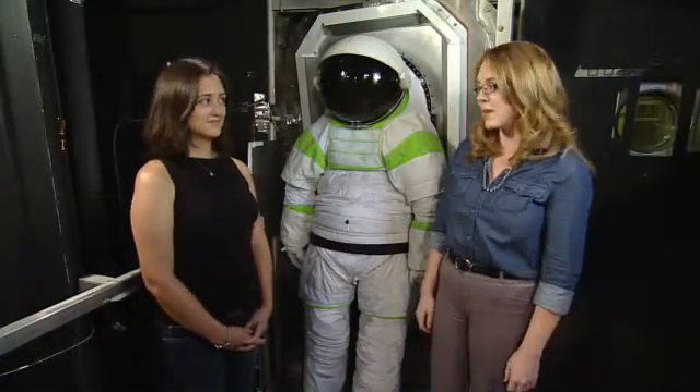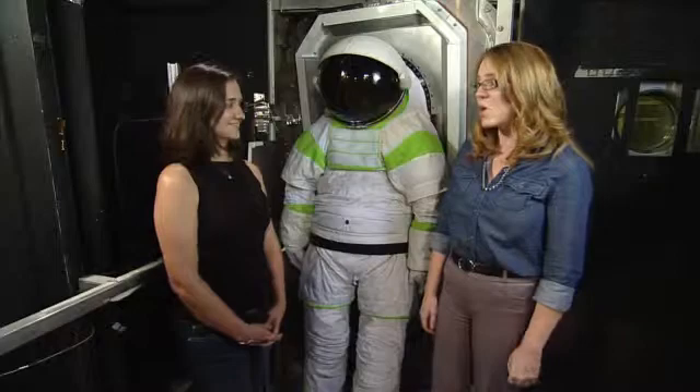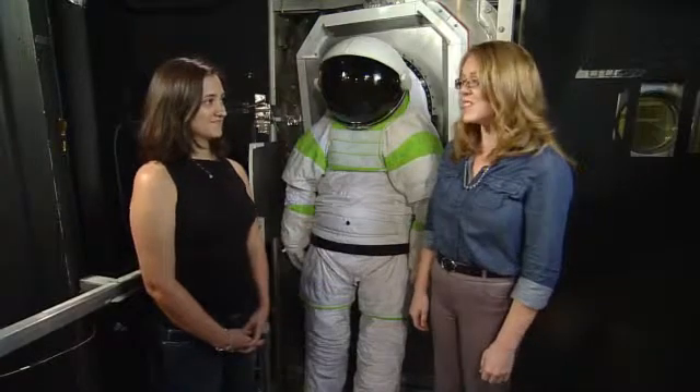We are here in building 32, which is where our Chamber B is — one of the vacuum chambers we have here at Johnson Space Center that's rated to be used by humans, one of the ways we simulate space here on Earth. With us we've got Christina Enchondo, who is the test director for some tests we've been doing with the Z1 space suit we have here behind us and the suit port.